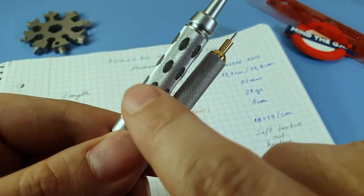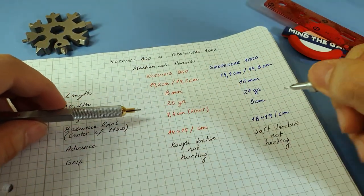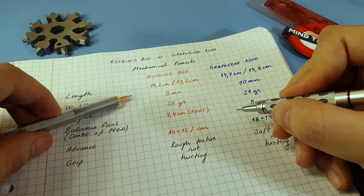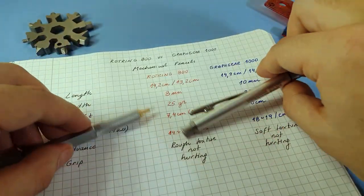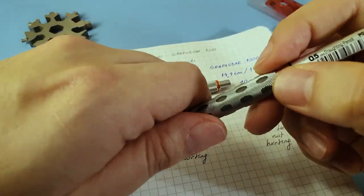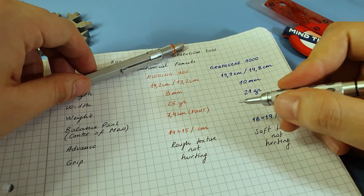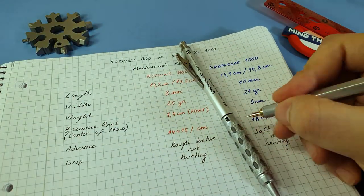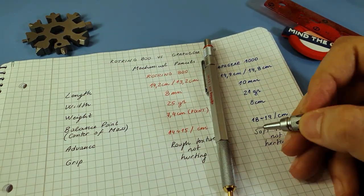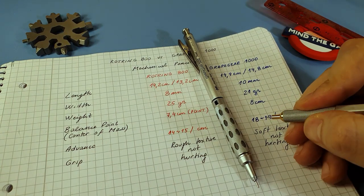The Graph Gear also has rubber oval parts which help provide a softer grip — it's not sliding but softer to the hand. You don't notice the texture as much as on the 800, which acts more like a brake. The Graph Gear might allow a slight slide depending on how hard you grip, but from a comfort standpoint the Graph Gear is better. From a quality feel, though, the 800 is ahead.